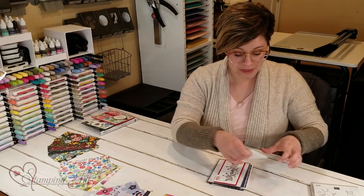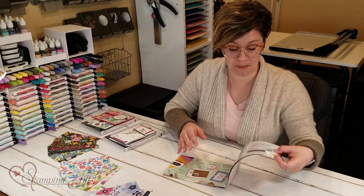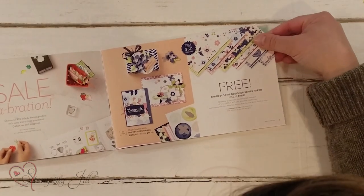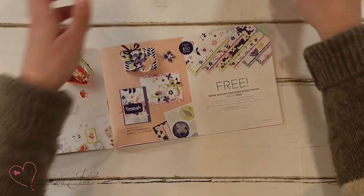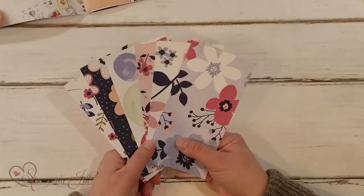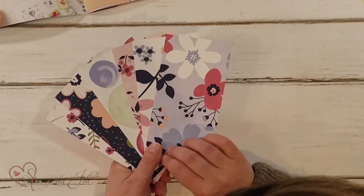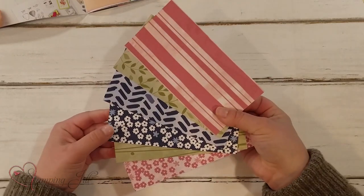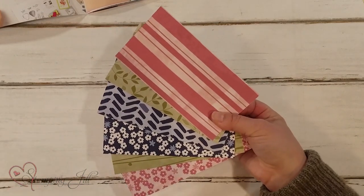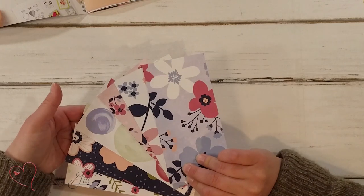The next thing I wanted to share that I absolutely loved from this brochure is the designer series paper. One of my favorites is the Paper Blooms Designer Series Paper. I love the colors in this paper — just those cute big bold flowers. And then on the back, of course, you always have the more designy patterns. Very cute.